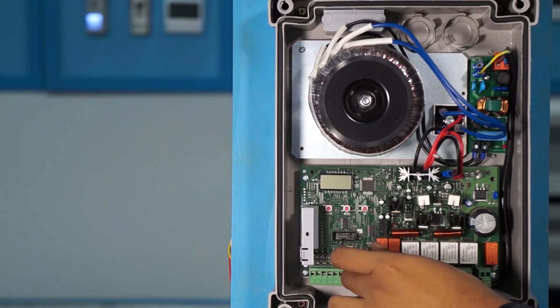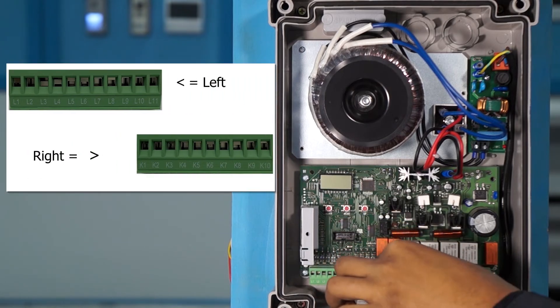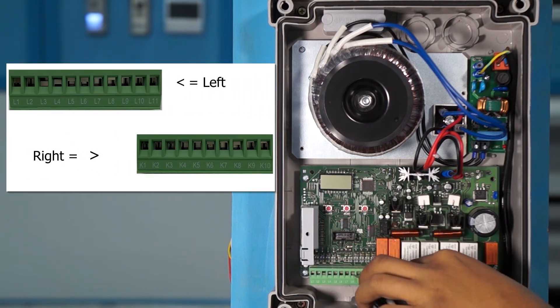Once wiring is finished, attach the brackets to the control board and you can turn on the power to program the control board.